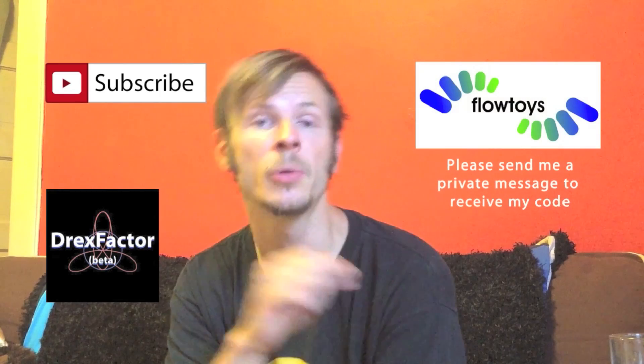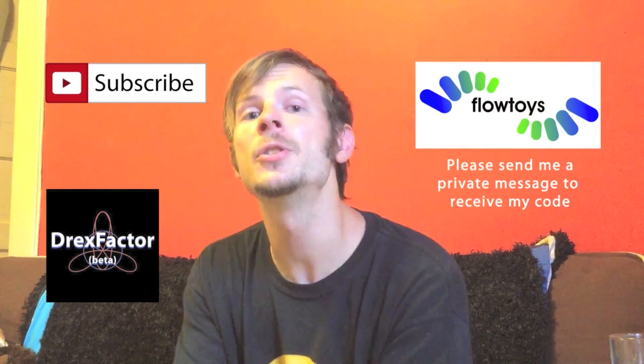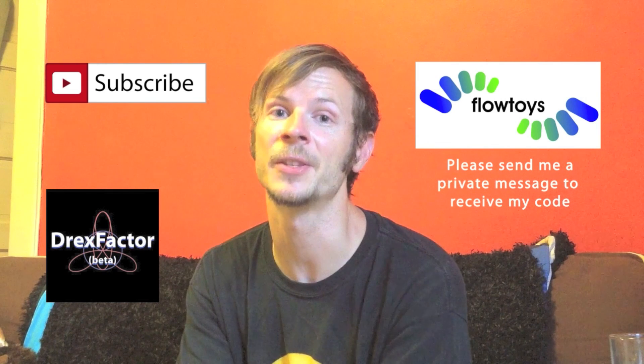Finally, if you go to flowtoys.com, you can enter in my special promo code and get a small discount on your order. Doing these things helps support me in my flow journey, and it means that I can make more videos for you guys. Thank you in advance for your support.